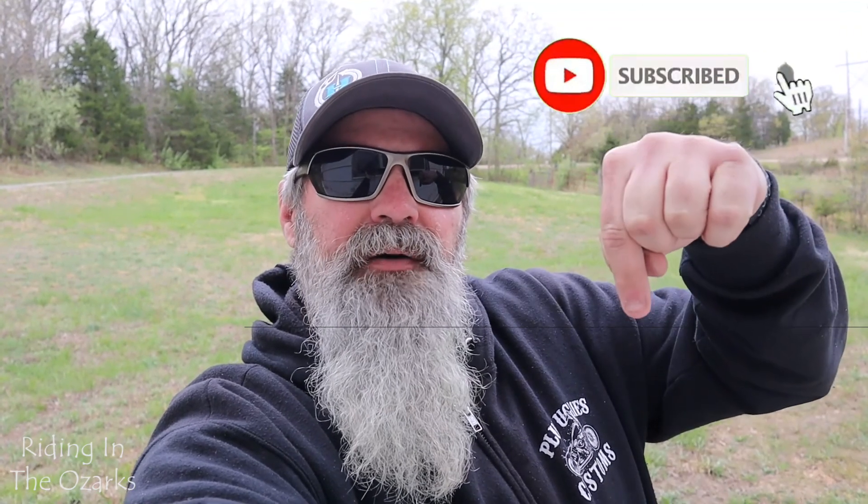Hey, if you like this video, give it a big thumbs up, go ahead and check out some of the other videos on my channel, and if you're into that kind of stuff, make sure you subscribe down below, hit that bell to be notified, and as always, thanks for your support — be safe and keep on riding.